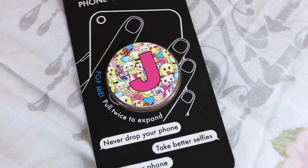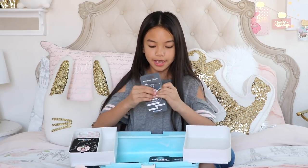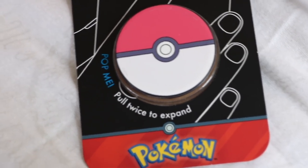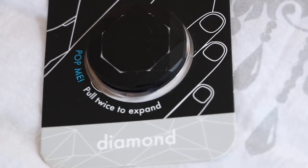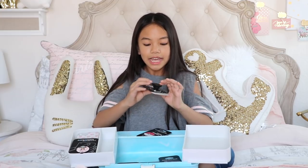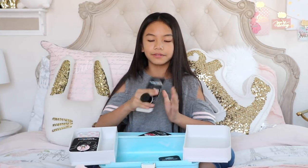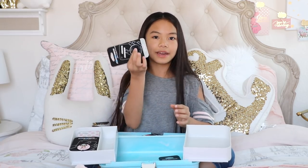I also picked up this PopSocket from Justice. It has a bunch of emojis, and then my initial, which is a J. I also have this Pokemon PopSocket, which my dad used for a while, but I took it back, and it's just a Pokeball on here. This is another Diamond PopSocket — I got this in the color black. The reason why it's not with the rest of my fancy PopSockets is because this scratched a lot, and I still want to keep it and reuse it again, but I'm planning on painting it gold or spray painting it black again.